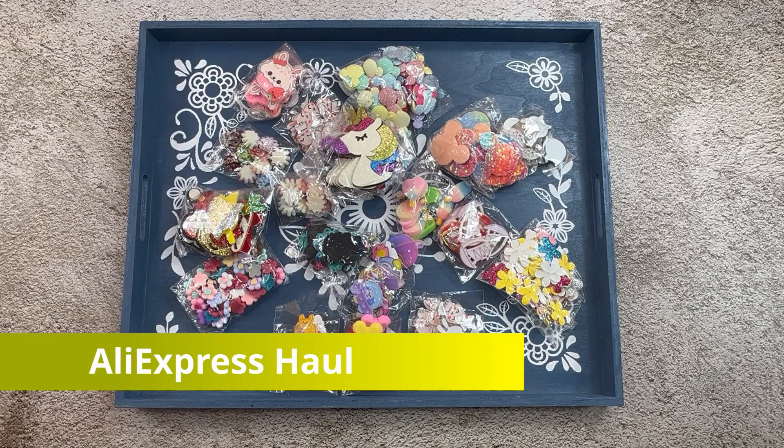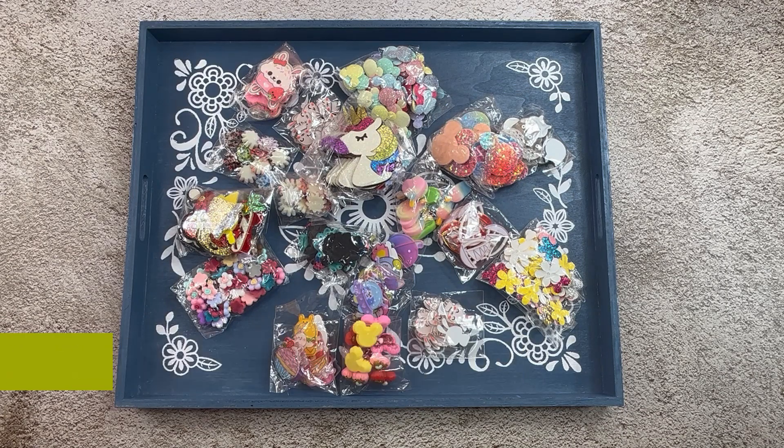Hello everyone, welcome on back. My name is Jean and this is Creative with Jean. And today I'm coming with another AliExpress haul. And I know you're surprised — if you've been with me all this time, you know I love AliExpress.